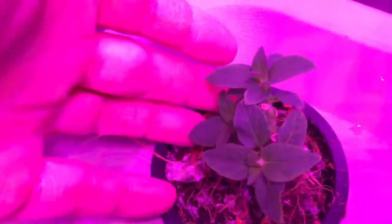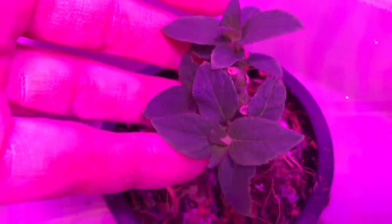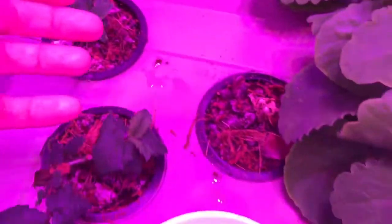You can see the other lemon balm here, and this is all new growth on this pineapple sage. Unfortunately the mugwort didn't make it — I think I pruned it back a little too much.